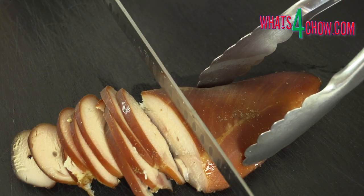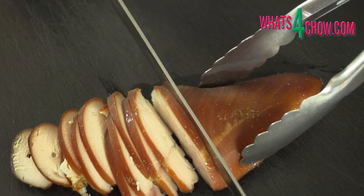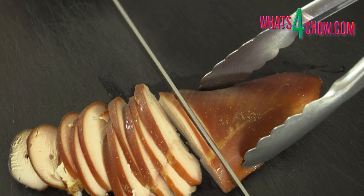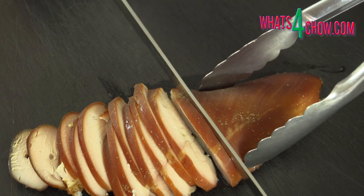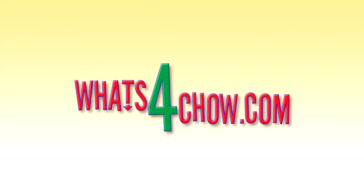Remove the chicken from the barbecue and allow it to cool completely before vacuum packing for storage in your refrigerator or freezer. Thanks for joining us today, please subscribe to our channel and we'll see you again tomorrow.